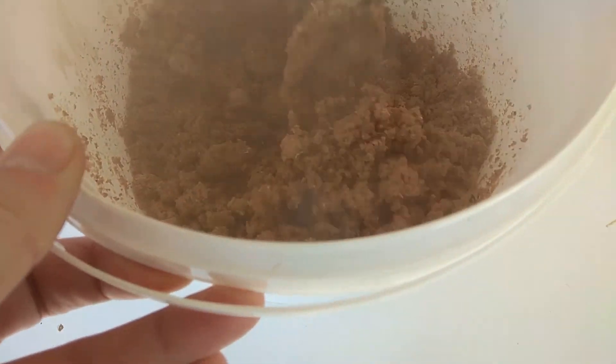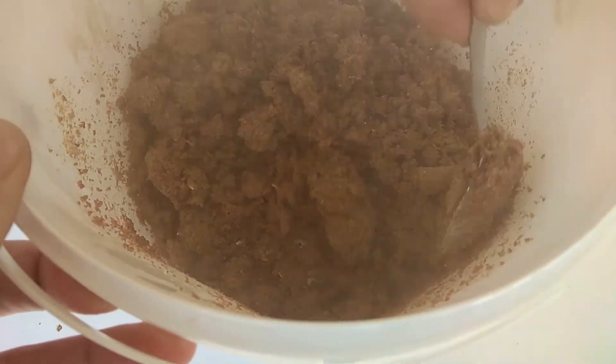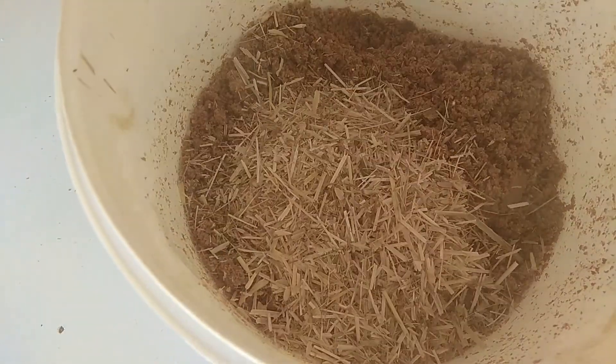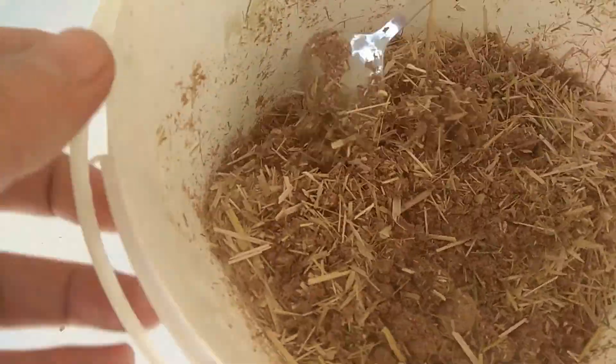This will rise soon anyway. After straining the water, we will mix them again before putting them in the bags. But we must not lose this warmth. Now, let's mix as much as we can.